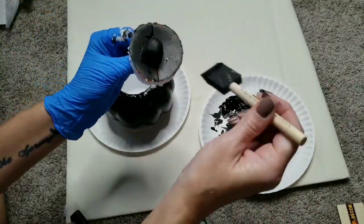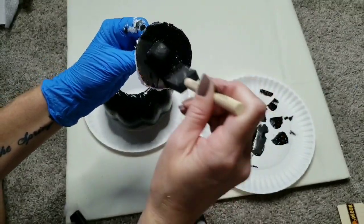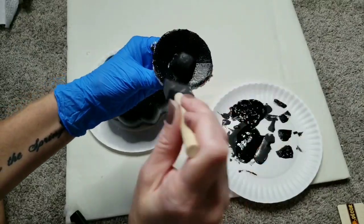You can also do the lid if you plan on using it. I wasn't sure if I was going to use it, but I painted it just in case since I already had the paint out.